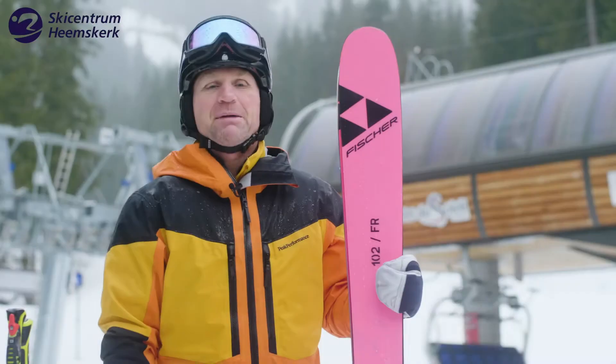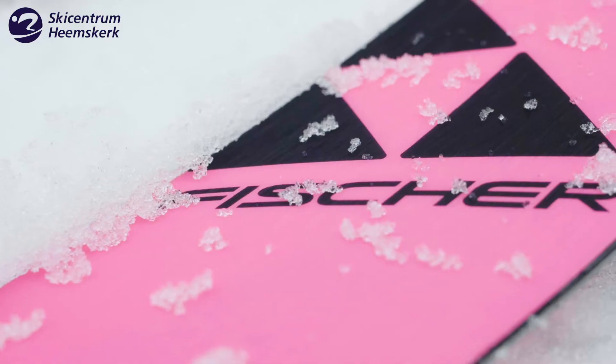This is not a ladies ski. My name is Richard and I make this review for Ski Center of Heemskerk.